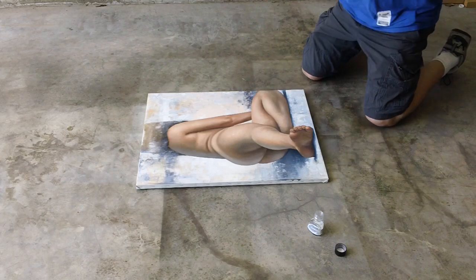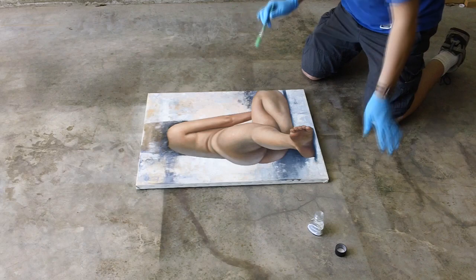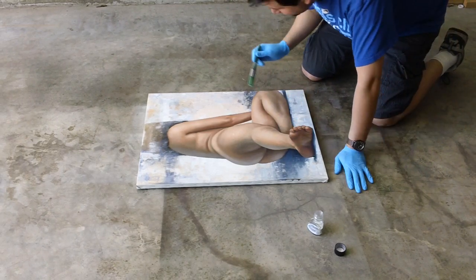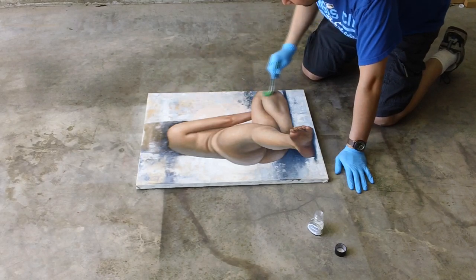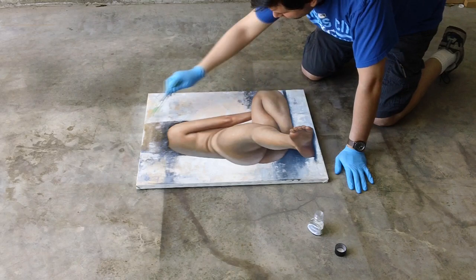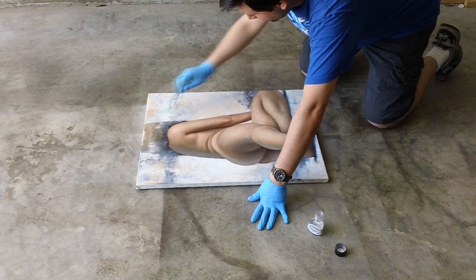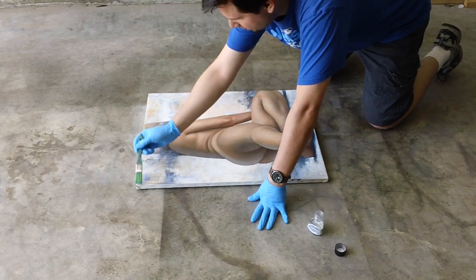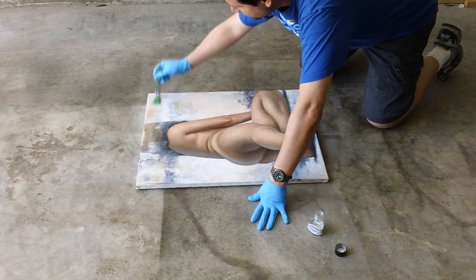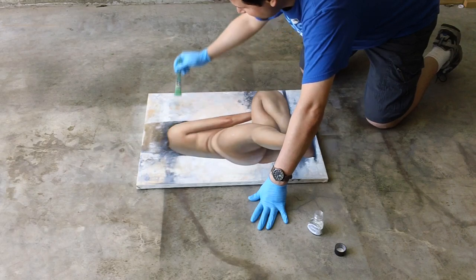And like I said, a well-ventilated area, because even with this garage door open I can still smell this stuff — it can be overwhelming, so you want to make sure you're being safe and smart about it. I've gone up and down, and now I'm going to go side to side just to ensure that every bit of it is covered and evenly covered.